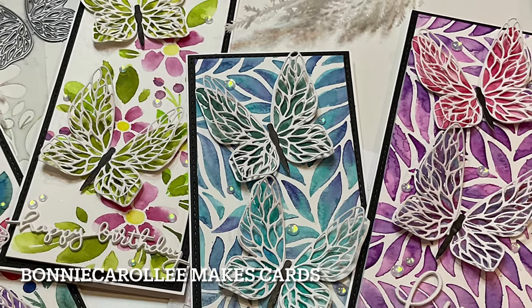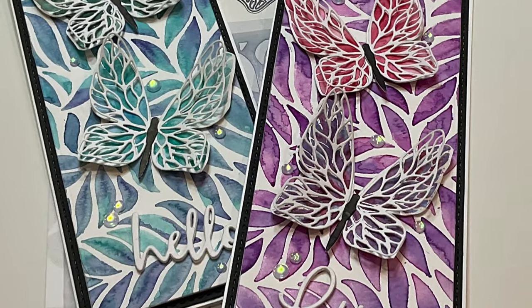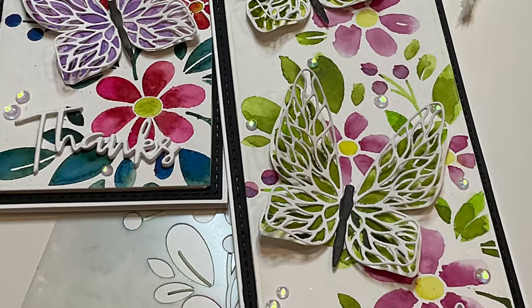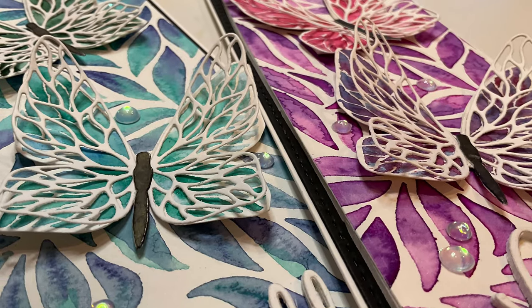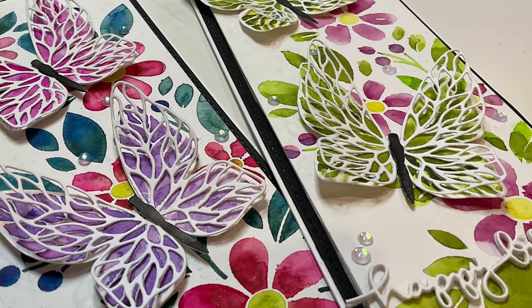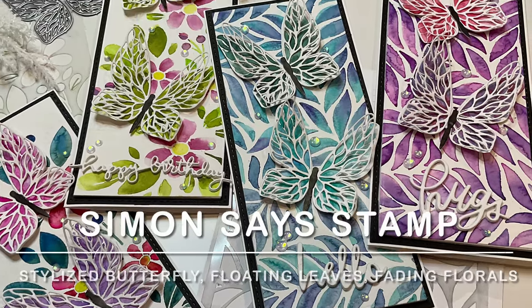Hi everyone, welcome to Bonnie Carolene Makes Cards. Watercolor is one of my favorite mediums. I love the beautiful translucent quality it brings to an image. Now couple that with stencils — quick, easy, and versatile. And look what you've got: pretty spring cards featuring Simon Says Stamps stylized butterfly, floating leaves, and fading florals.